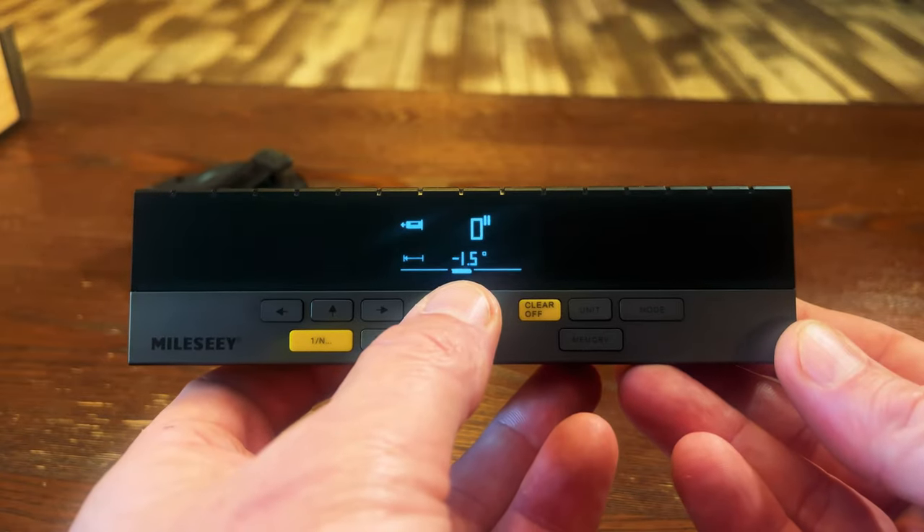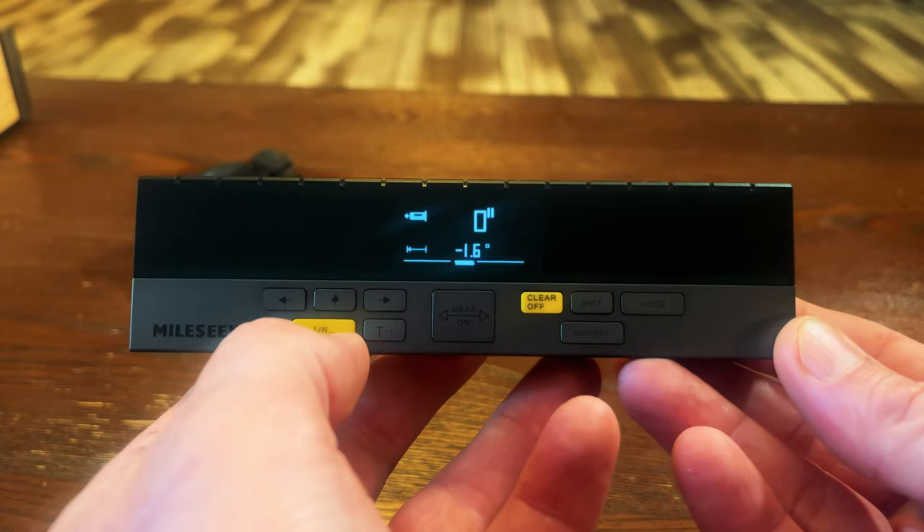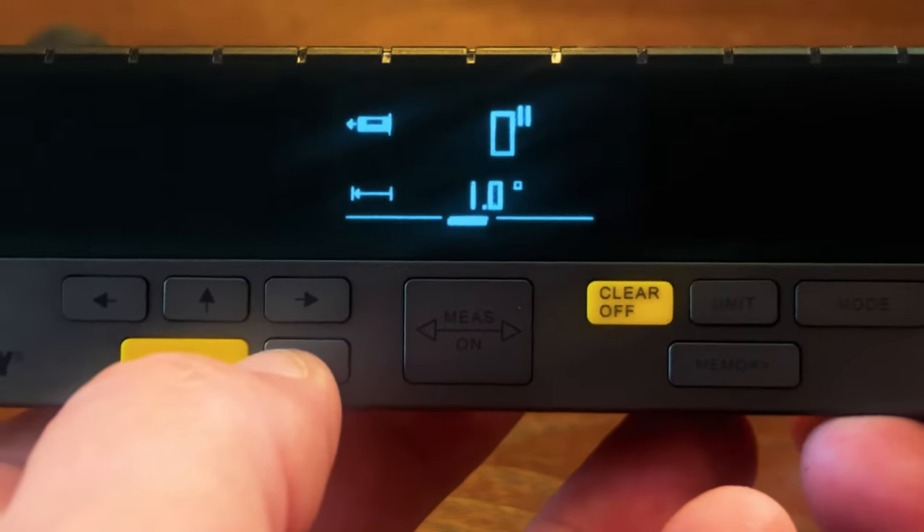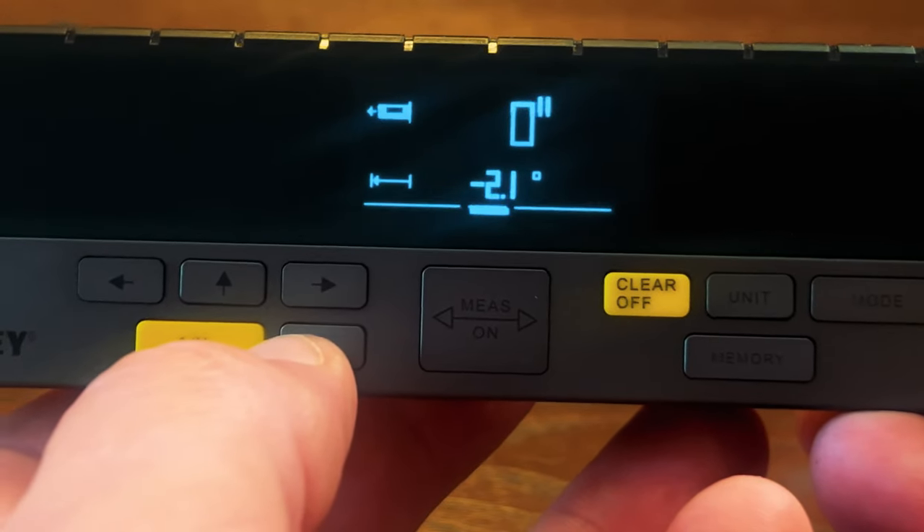There's only one more feature I'd like to show you — the angle finder along with the level. That feature is at the very bottom of the tool and is usually visible. You can see the angle change as I rotate the tool back and forth. There's also an indicator when you're completely level, right in the center of the tool.